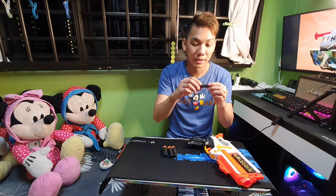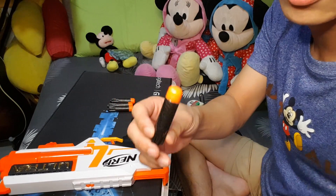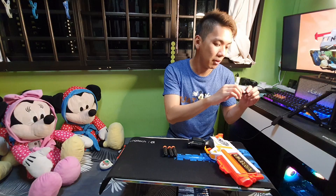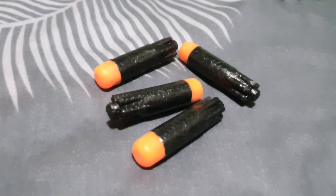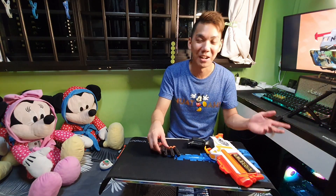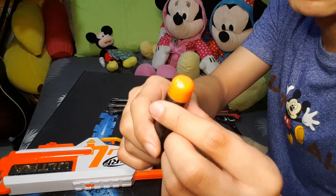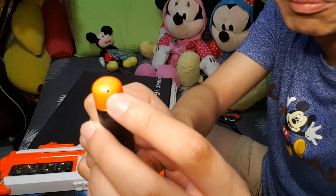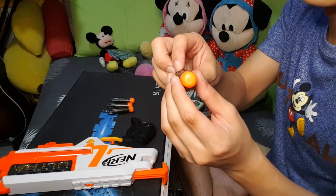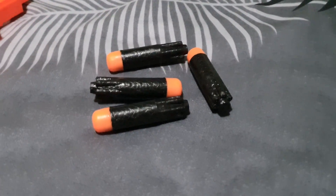Moving on to the analysis of the dart itself: the material is a little bit different, definitely thicker than your standard Elite dart, although not as thick as the mega dart. It's made of styrofoam. It has a little bit of a fin on it at the end, and there are two small hollow pins on opposite ends. That's good because on some Elite darts they only have one hole, which causes a fishtail effect when it moves.